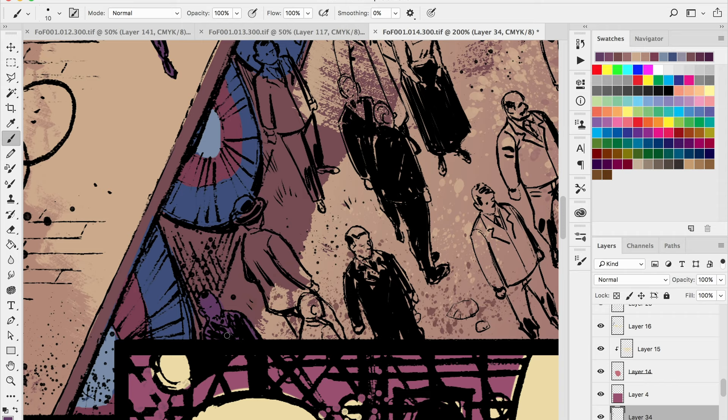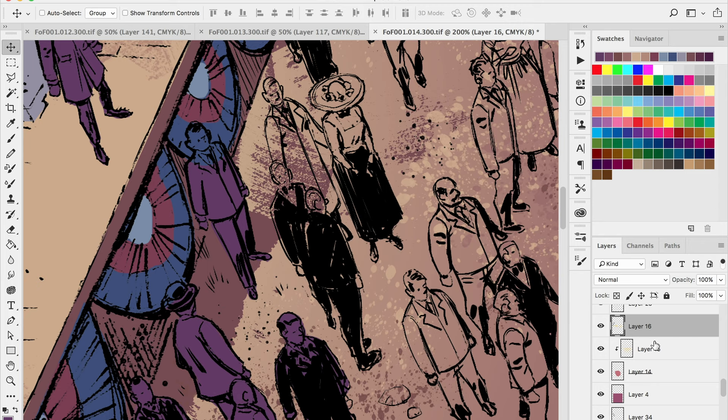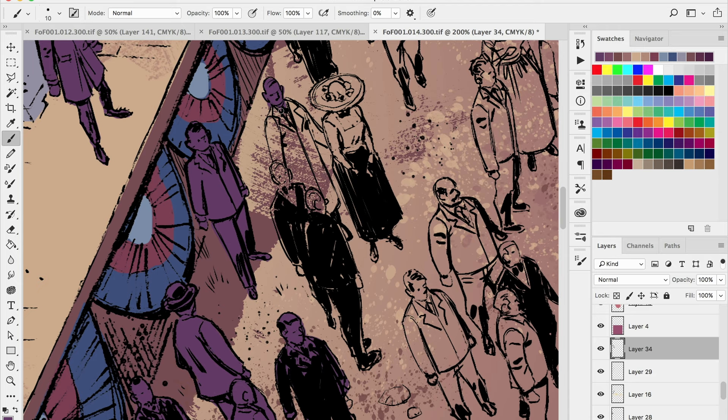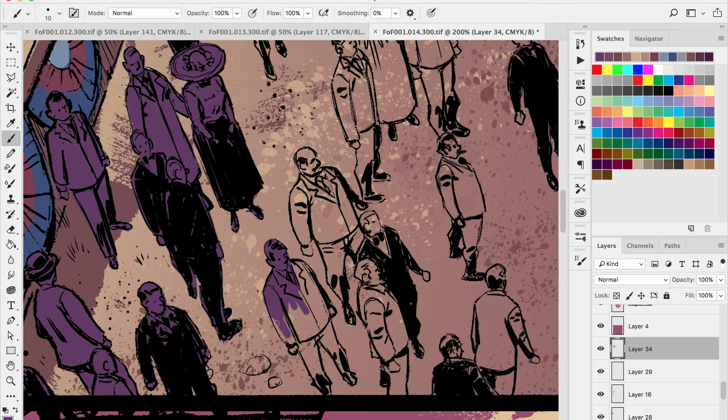I've chosen a medium-tone purple for my mask because most of these outfits are going to have this darker purple tone. When choosing colors for initial flats, I just try to choose the color I think is going to be used the most — again starting from macro and going down to micro level. Right now I'm painting things in with a regular hard-edge brush, no fade to it, because I want a nice clean edge.